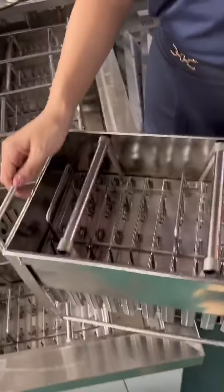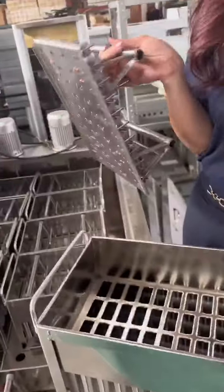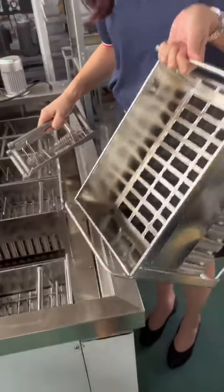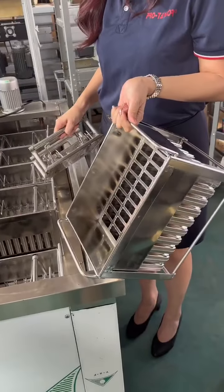And every mold is completely made by stainless steel, 304 material with a stick alliance and basket. And every mold can contain 40 pieces of Poxico.